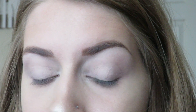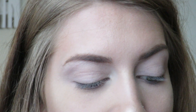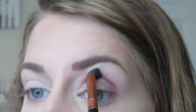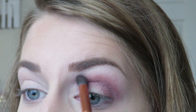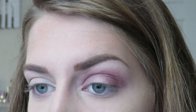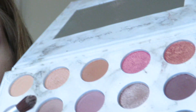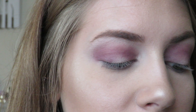So I already put a base shade on my eyes, and I'm going to go in with a crease color. So I'm going to use this dark purple shade from the Carly Bible Palette. And then for on my lid, I'm going to go with more of a soft shade. So I'm going to take this mauve color right here, and I'm just going to put that all over my lid.